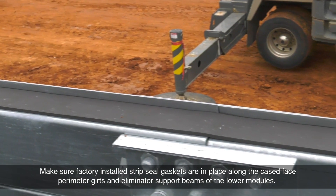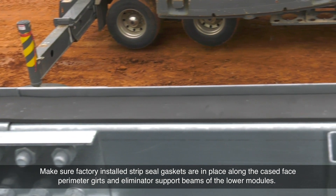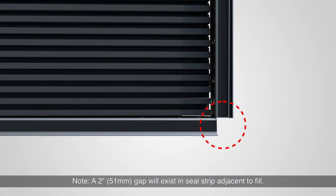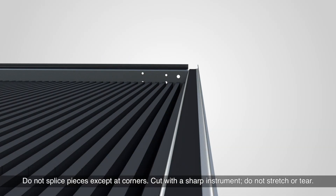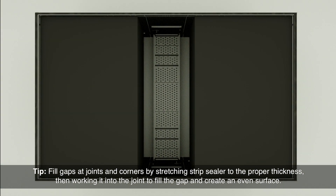Make sure factory-installed strip seal gaskets are in place along the cased face perimeter girts and eliminator support beams of the lower modules. Note: a 2-inch gap will exist in the seal strip adjacent to the fill. If strip seal gaskets need to be reapplied, apply continuous pieces of strip sealer to the unassembled parts. Do not splice pieces except at corners. Cut with a sharp instrument. Do not stretch or tear. Fill gaps at joints and corners by stretching strip sealer to the proper thickness.